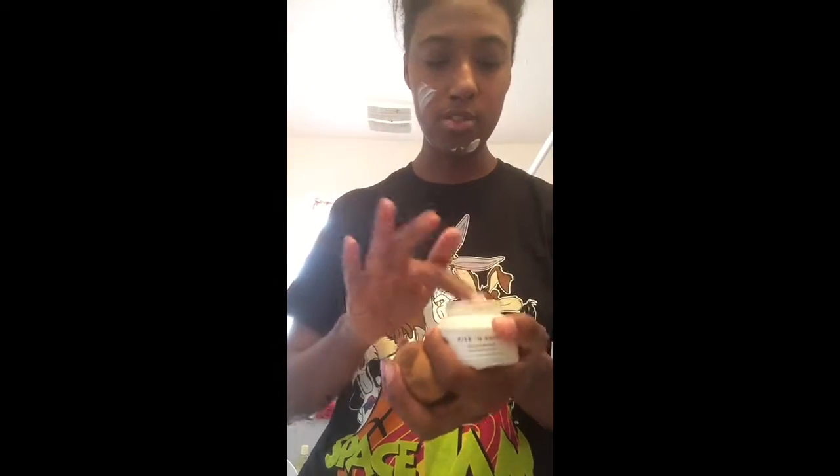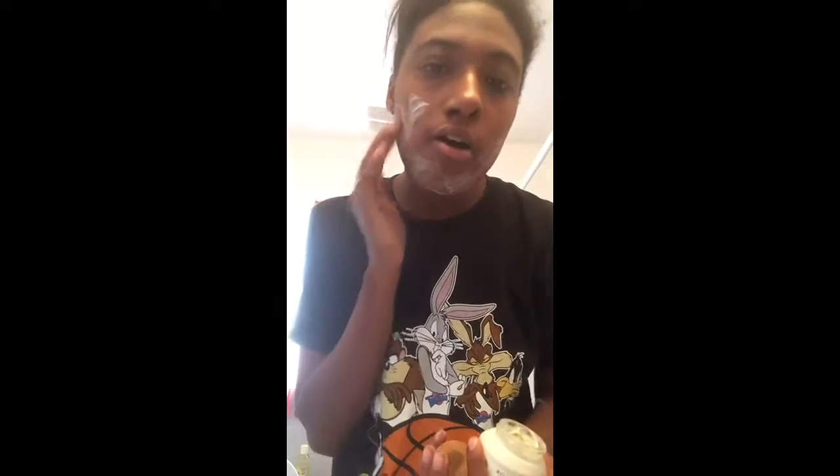I don't want to set this down on anything dirty. I already washed my face because I just did a video on the Taquan face mask. I think I put too much — do not put as much as I did. I don't usually put this much, but since I'm talking, that's how much I'll put on my face.